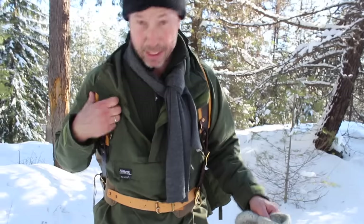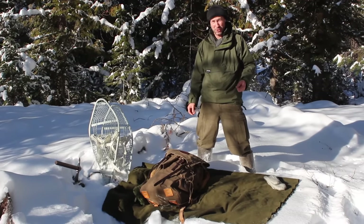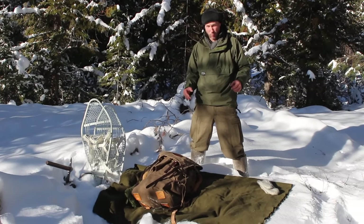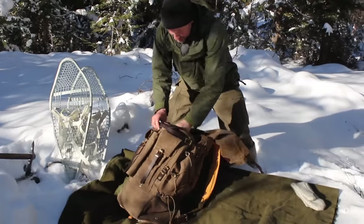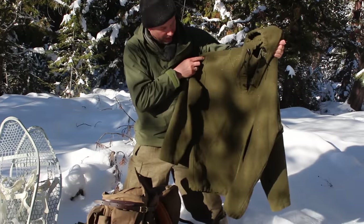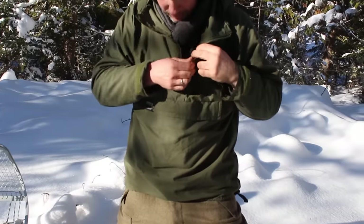I'm going to take off my pack and show you what I put on when I stop — I'm starting to cool down a little bit so I don't want to get chilled. I've set up a quick little camp here. I always travel with a wool blanket of some sort — this is a USGI wool blanket. If I was going to do overnight camping I'd probably bring my Dutch Royal Marines wool blanket, that thing's really nice and thick. For hanging out, I'll set this down and put on my Lester River shirt.